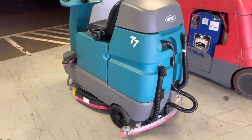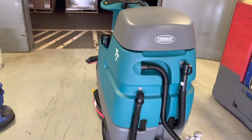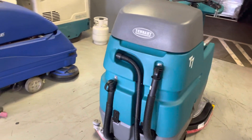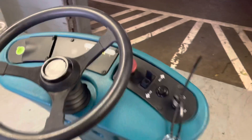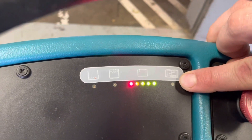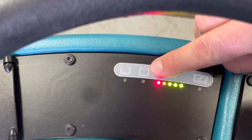In this video, we're going to be talking about the Tennant T7 Rider — specifically when the vac motor is running properly but there's weak or no suction with no errors on the error indicator, such as a flashing light or trouble code for a full water tank.